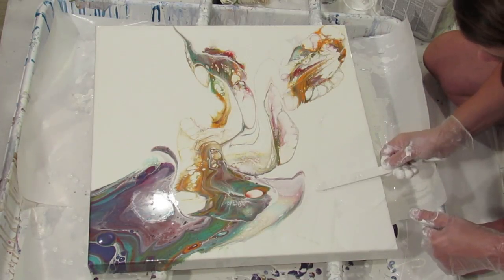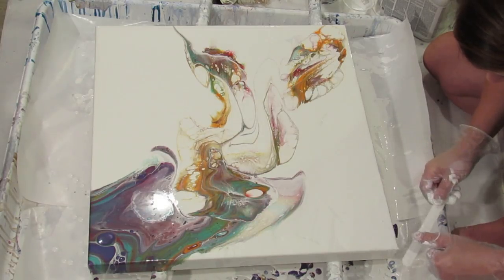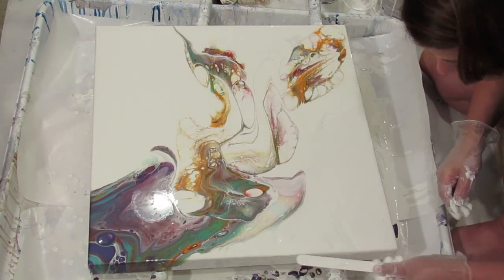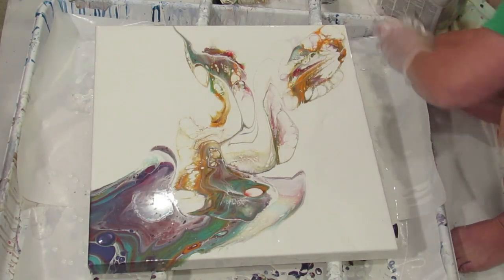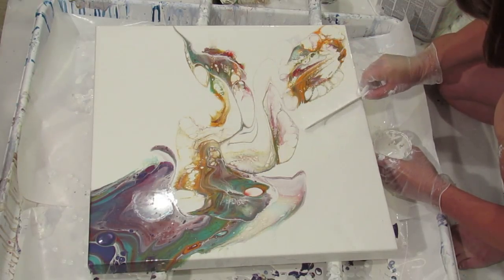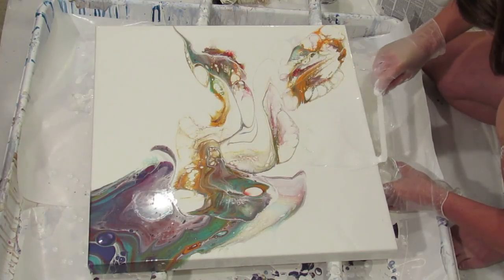I think my white is thicker than usual because normally I don't have to smooth it out like this — normally it's too liquidy to even be able to do what I'm doing right now.